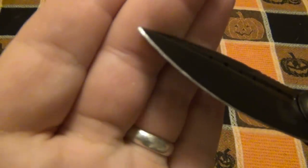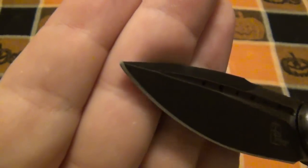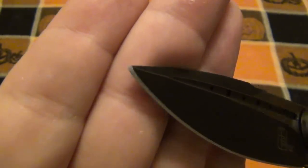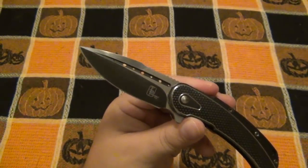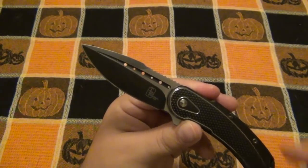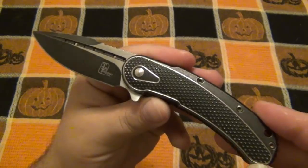I did notice that there's not a whole lot of point on this one. I wouldn't say it's dull, but it's not super pointy. Could be a positive, could be a negative. I happen to like some knives extra pointy. In this particular blade style it's not a big deal, but when you have those super slender blades you want that to really come to a nice point.